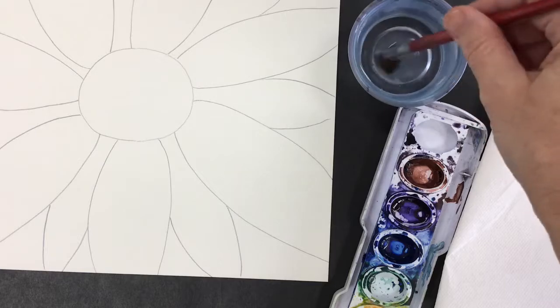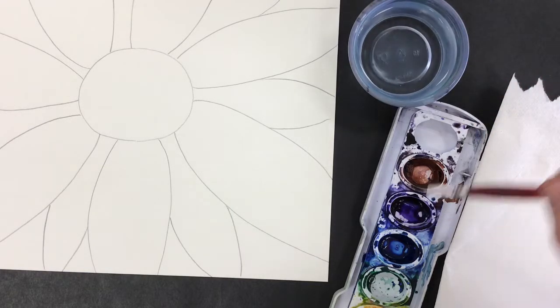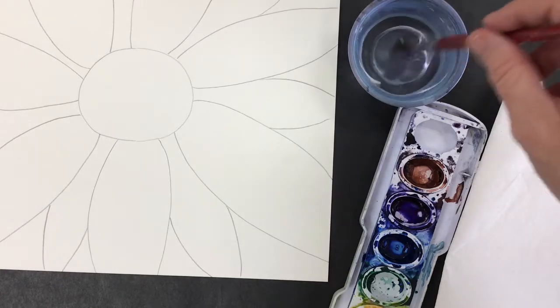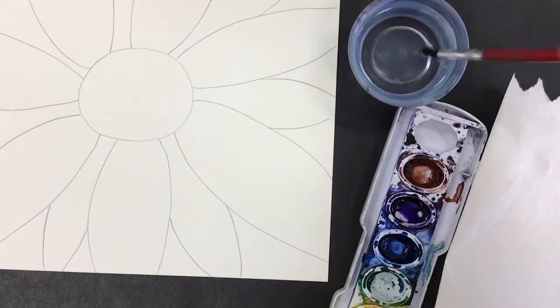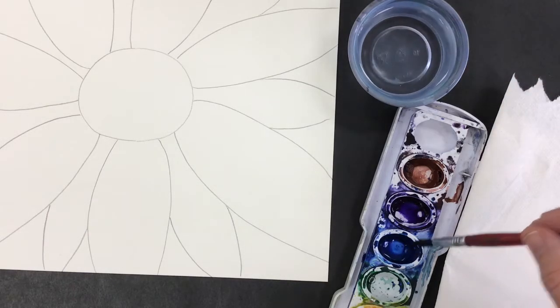Now I'm going to begin watercoloring. I have my brush and my little bucket of water, and I'm just adding water to the purple because I'm going to use that color in just a little bit, so I want to get it a little bit wet. I'm also going to use the blue, so I'm getting that a little bit wet too.